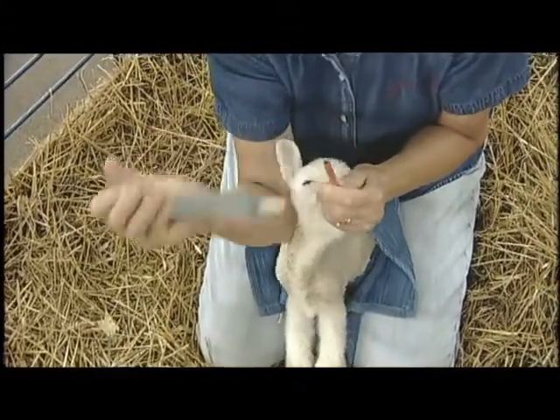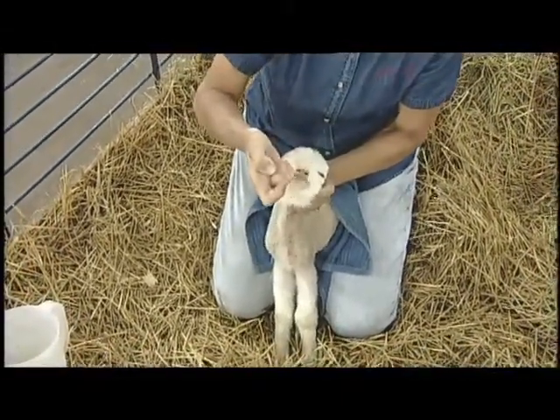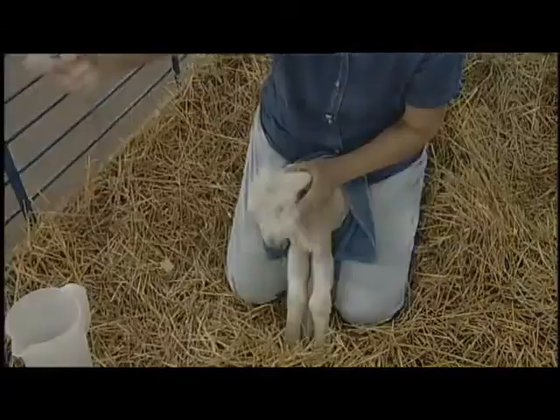She'll be administering this gently, and now to take it out she puts her finger over the top of the catheter so none of the milk gets out, then gently slides it out.